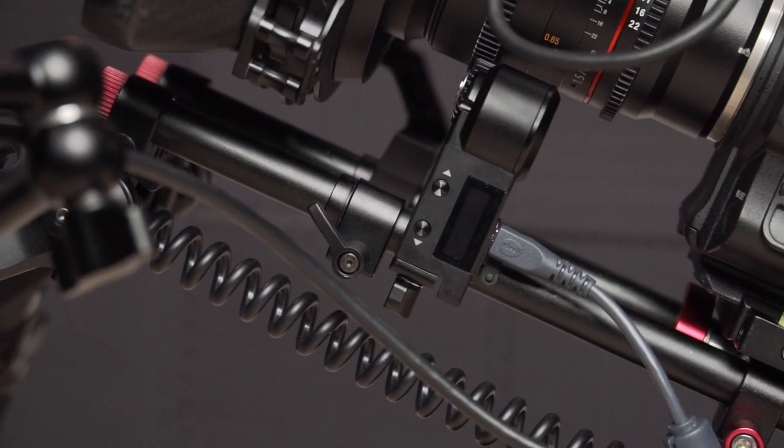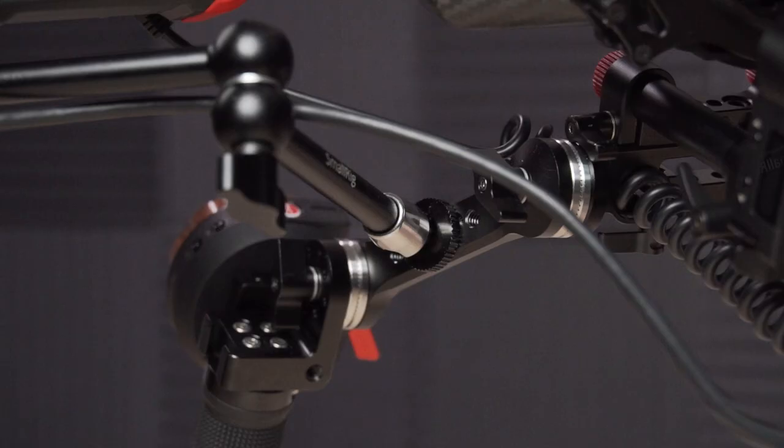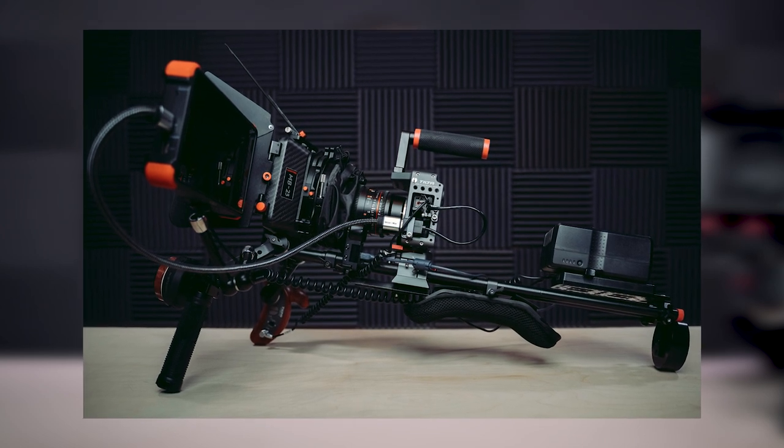The 15 millimeter rods came from a newer shoulder rig kit that I got because it includes a lot of attachments I could manipulate to make this build work. Connected to the SmallRig extension arm is a SmallRig 11 inch friction arm with the Atomos Ninja Flame attached to it. When I was first building this rig it was for my A7S II, but now that I have the FS5, I'll be changing out the Ninja Flame for a Shogun Inferno for various reasons that I'll get into in a later video.